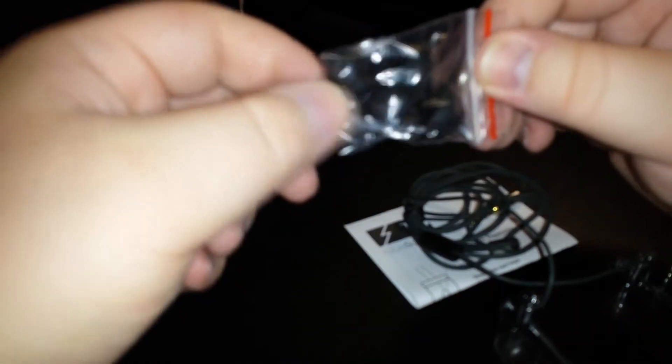You get your different size ear tips — small, medium, large, or all small and large. I think mediums are on there already. And then we have our cable here. This is some inline microphone, that's what it looks like.